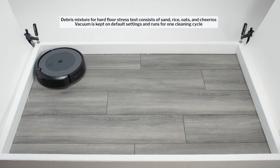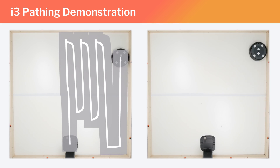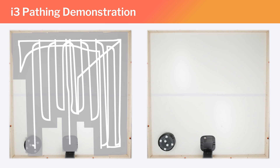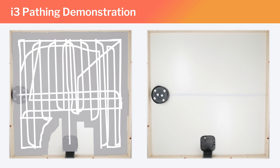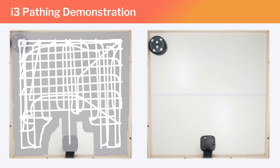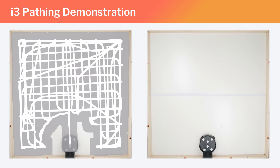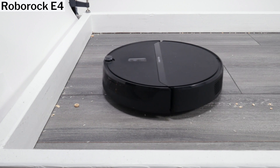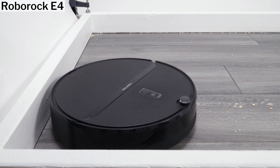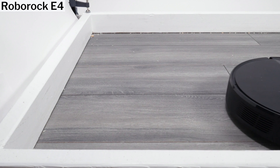This test does demonstrate that the i3 did have some trouble cleaning edges. The i3 uses a gyroscope and an optical sensor on the bottom of the robot for its navigation, which allows it to move in a very precise row-by-row pattern as it cleans the room, and also allows it to approach the full length of each edge of a room head-on as it cleans. This head-on movement is often very good for cleaning edges, as many robot vacuums make a tight turn close to the edge, which gets their side brushes close to the edge and really helps fling debris out of this area as they turn.